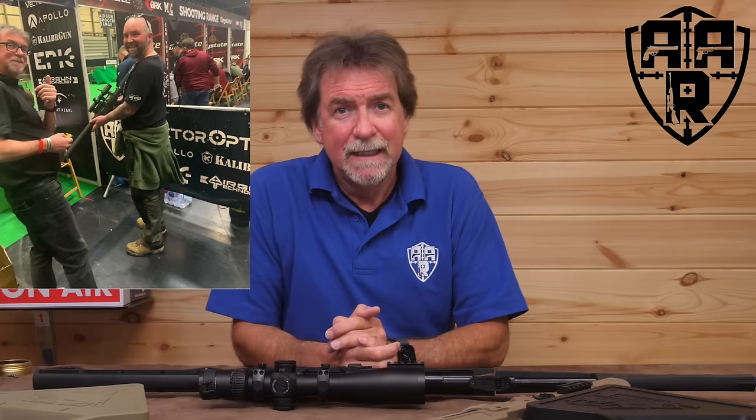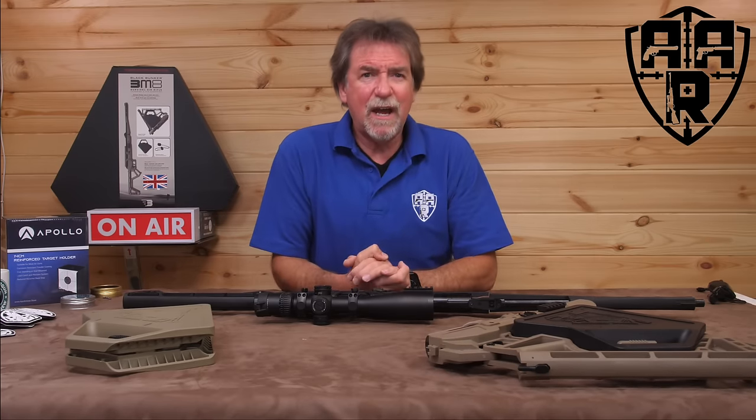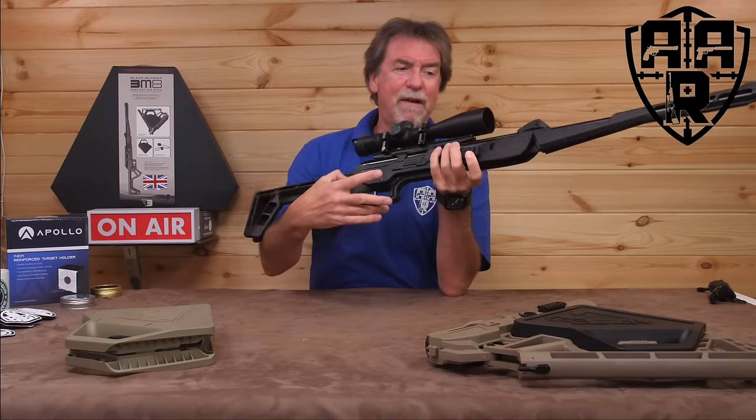That's it for this week. A big thank you to you guys for watching and supporting the channel. Stay safe and shoot safe, and hopefully I'll see you next week with some more stuff. Bye for now.